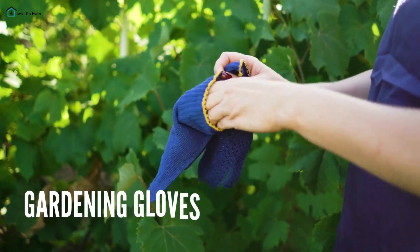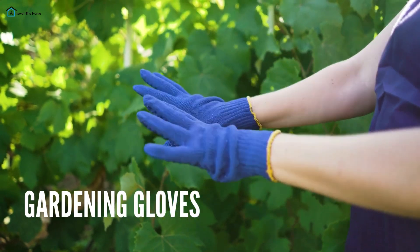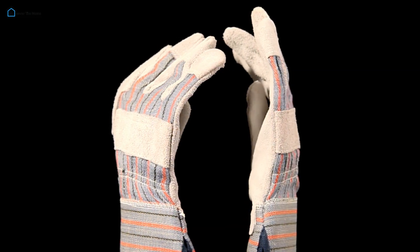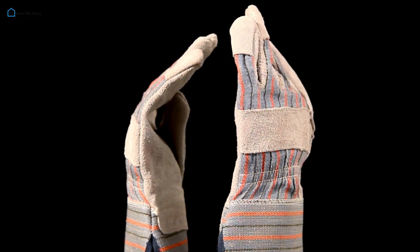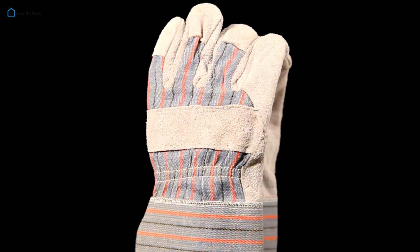Gardening Gloves — last but not least, protect your hands. A good pair of gloves will keep your hands safe from thorns and dirt, while giving you a better grip on your tools. Look for gloves that are breathable yet durable, providing both comfort and protection.